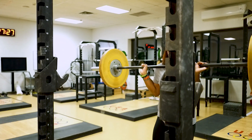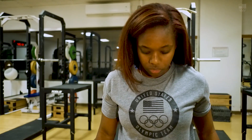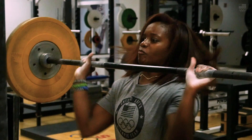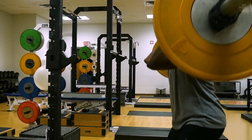The power clean is an Olympic lift, so it works on power as well as strength, depending on how you weight the bar. If you go lighter, you're working on being explosive and powerful. And hip extension, which is what the HIIT is all about — extending your hips and pushing off with your legs.